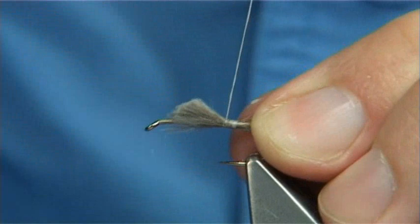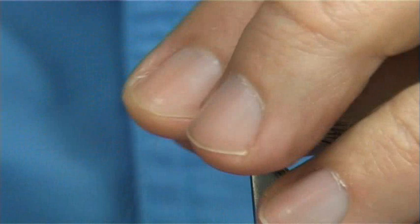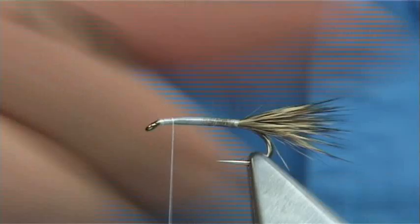It's a very simple pattern, easy to tie. Take the thread right towards the eye. Anything that's going forward, like a bit of fluff or anything, just draw it back out of the way. Just have a look at the tail — that's okay.